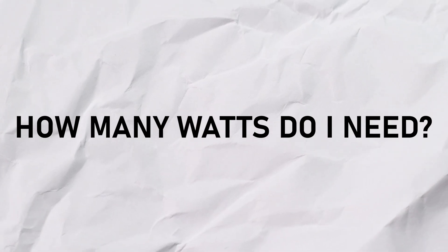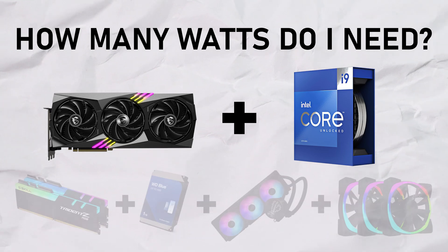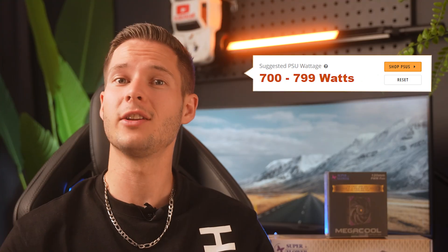The first thing you should be really concerned about when selecting the right power supply for your PC build is the wattage. This is really important, because if you don't have enough wattage, your PC will simply switch off in the middle of your game or render session. To calculate how much watts you'll need, you add all the components' maximum needs together. I'll leave a link in the description — you can insert all of your planned components and it'll tell you how many watts you'll need.